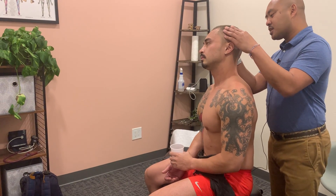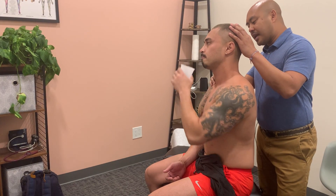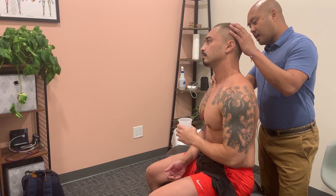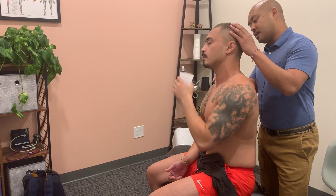Then I'll tilt his head to the other side, have him take another sip of water, and as he's swallowing I'll palpate anterior to the SCM. Then he'll sip one more time and I'll palpate posterior to the SCM.